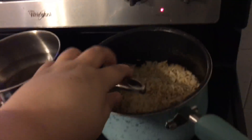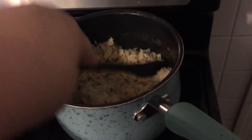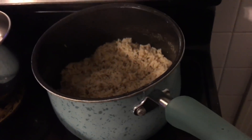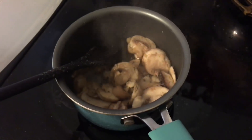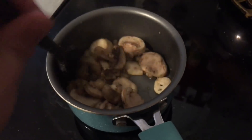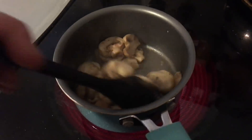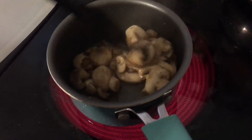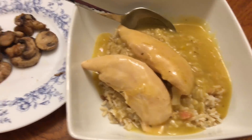Becky should be home soon and I wanted to have dinner ready for her, so I'm just making some mushrooms to go with the chicken and brown rice. That's almost done. I made enough so we have leftovers. I love mushrooms because when you cook them you don't need oil or butter — they already have water that just comes out of them when you cook them.